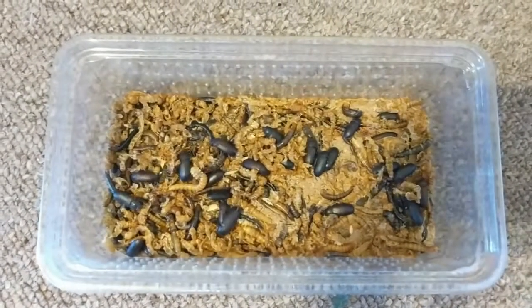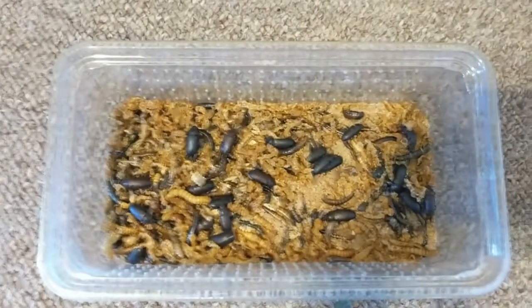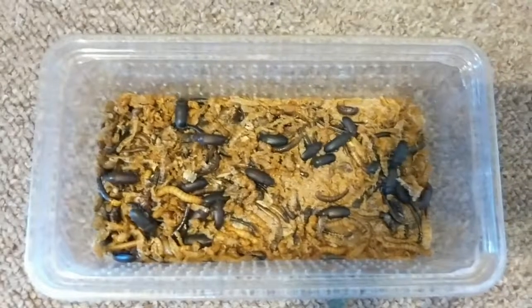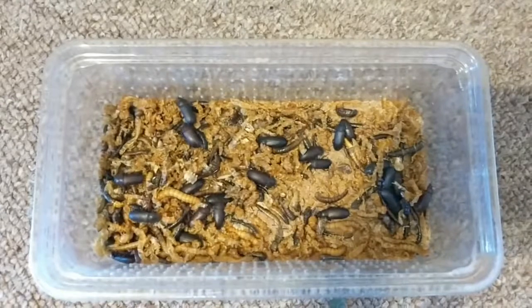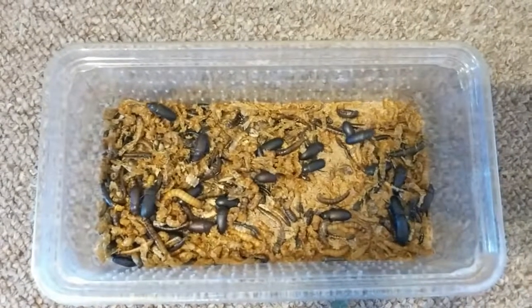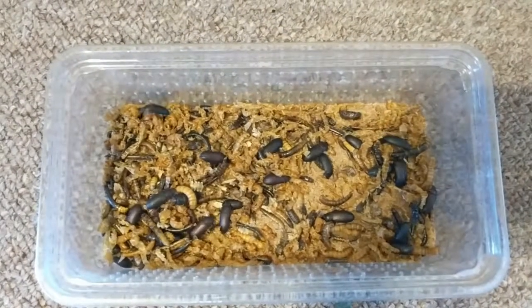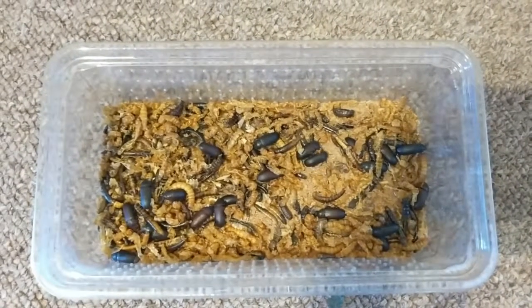Here they are — these are the darkling beetles scurrying around. This is actually an old pot of mealworms that I had and misplaced. I came across it the other day completely forgetting I'd lost it, and as you can see a lot have already pupated and turned into beetles. These are going to be rehoused in our video because the conditions are not great — you can still see the odd mealworm in there and their food has run very short.